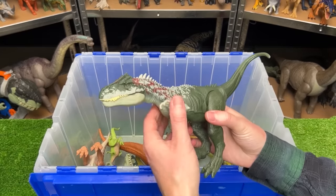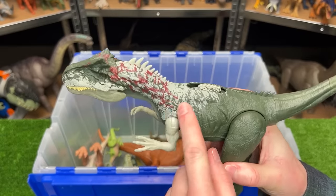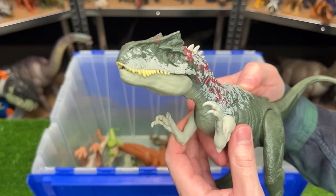I've got another Allosaurus figure in this carnivore collection — this one is in a dark green coloring with some white and red detailing, and it has an action on its back for sound effects and a chomping action.